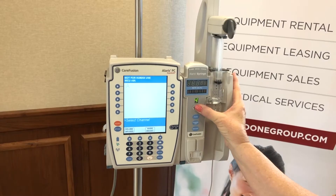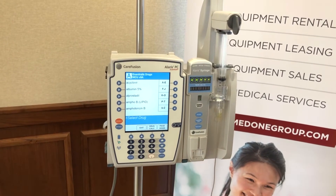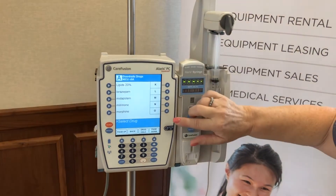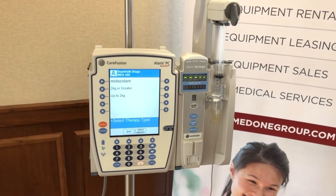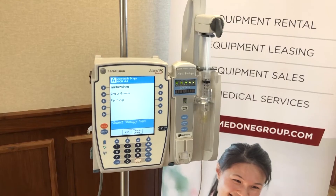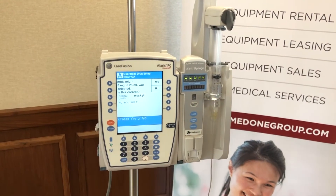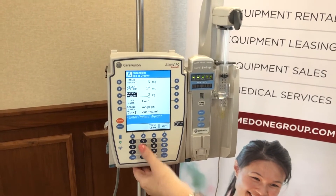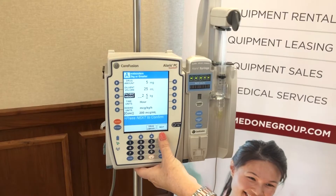We press channel select again and choose the top entry: Guardrails drugs. We're going to do midazolam, so she presses K through O, then M — the drug is listed so she presses midazolam on the left. Based on your hospital's pharmacy guidelines, various drugs and parameters will be available. For this scenario we'll use two kilos or greater, choose the five milligrams in 25 mls, confirm that's what we want, then enter the patient's weight — our baby weighs 2.5 kg. The system will remember this weight for every other weight-based drug, each and every time.